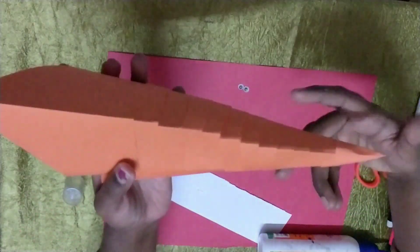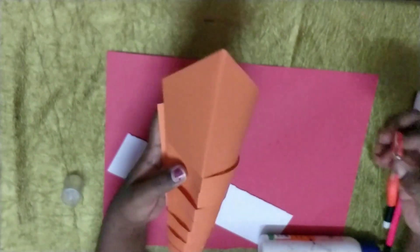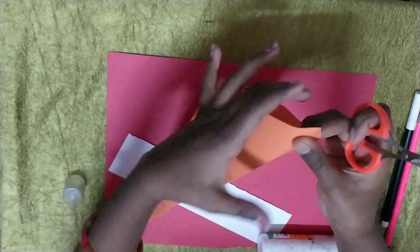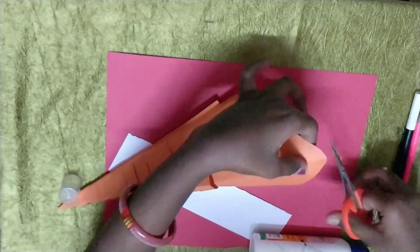Now you got it like this. You will get it like this — you can see a hole. Now cut here. It's so sharp, blunt it a bit.